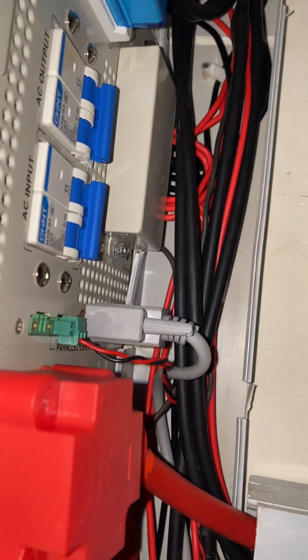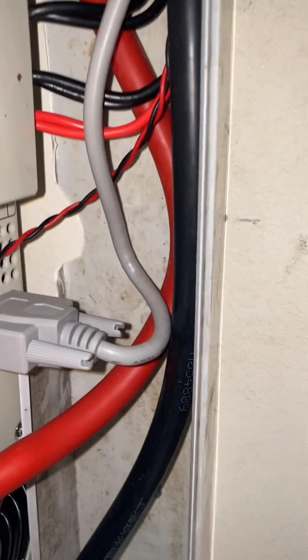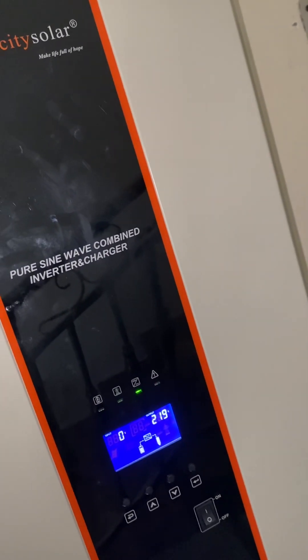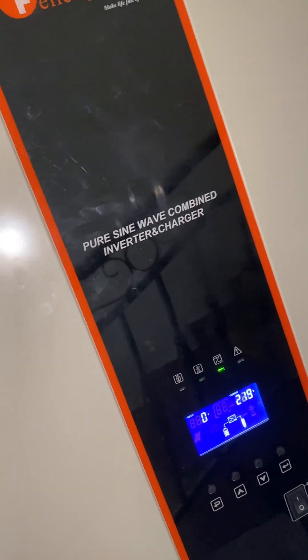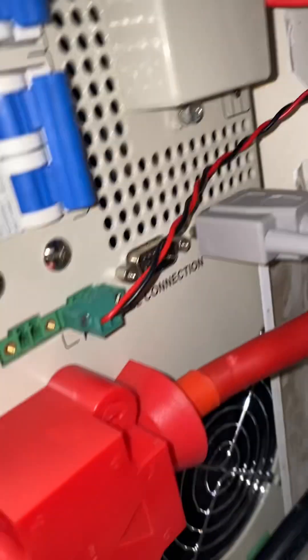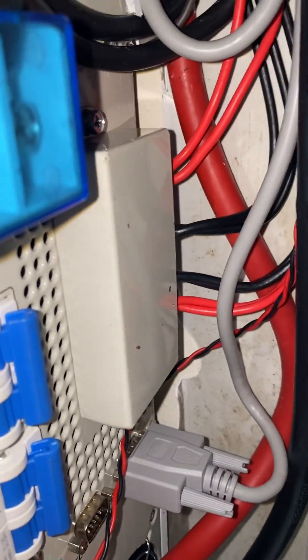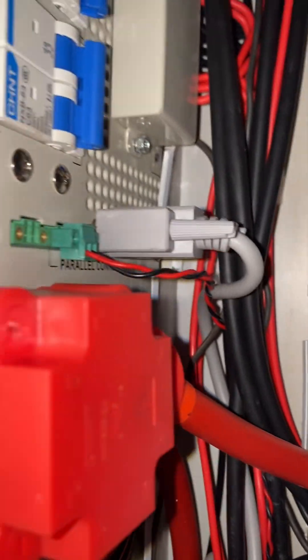First of all, make sure all the breakers are off. If you have an output switch, switch it off. Then we have a communication cable — you can see our communication cable is well connected. If you have more than two inverters you want to pair, maybe three, four, six, you can take from here or access it from the other side too. Since I'm just pairing two, I just need one single communication cable. You connect this one to this one — in to the other one's out. That's how you connect it.